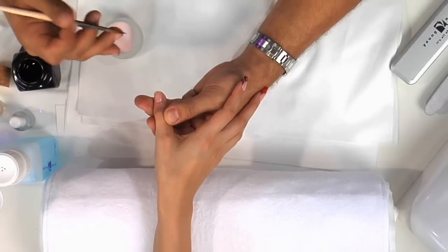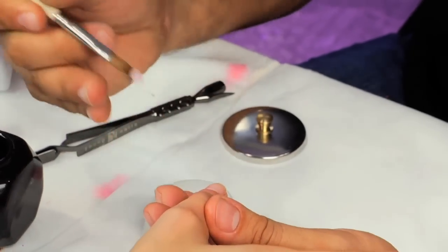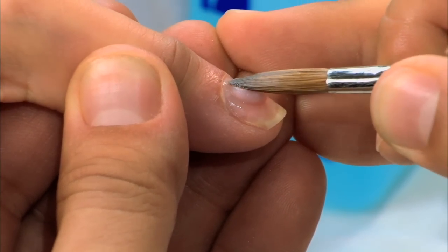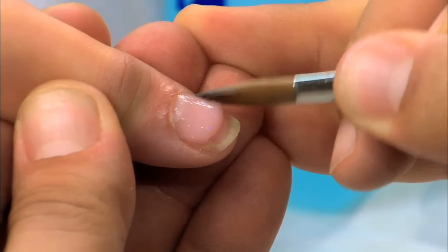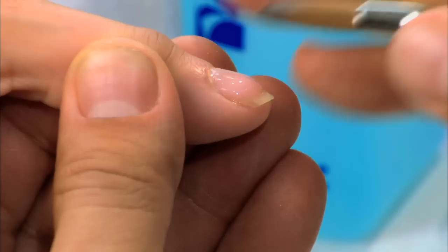So we're going to apply this to actual practical use. I take my brush, get a nice pearl, set it to the cuticle area. Notice how my fingers are well balanced — that way I don't shake as I start to move the product around the cuticle area, applying it nice and flush. Look at that. How easy is that?